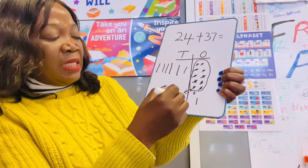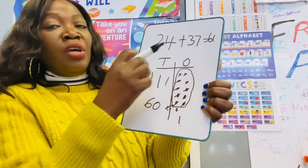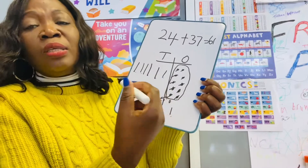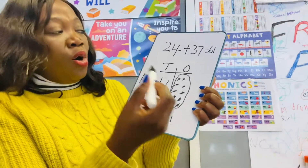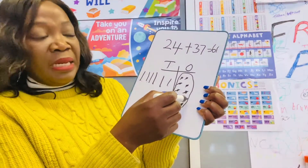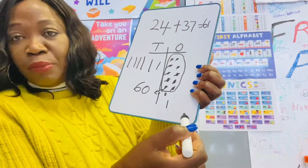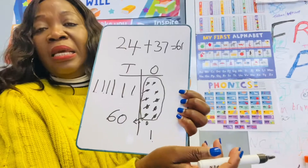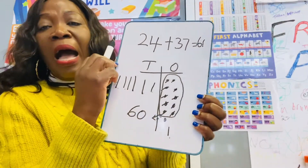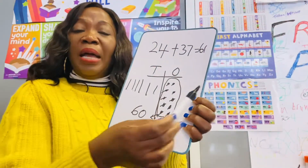So we have 60 add 1, which is 61. I know it's a bit tricky, but remember — when you want to get better at something, you need to keep practising. Always remember to do your tens and ones separately, then add them together at the end. I hope this helps. Watch this video over and over again and you'll be able to add two-digit numbers together. Thank you and have a lovely day!